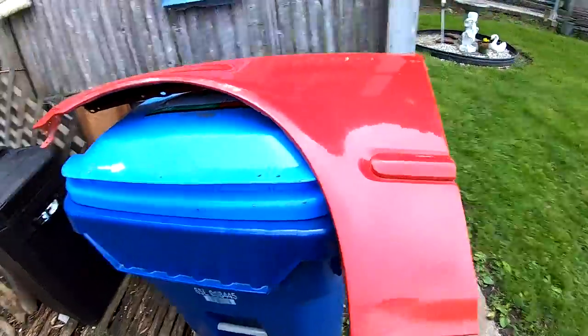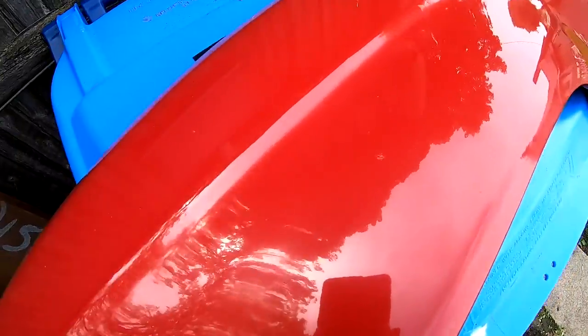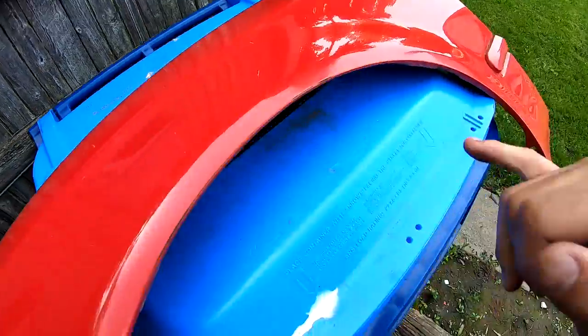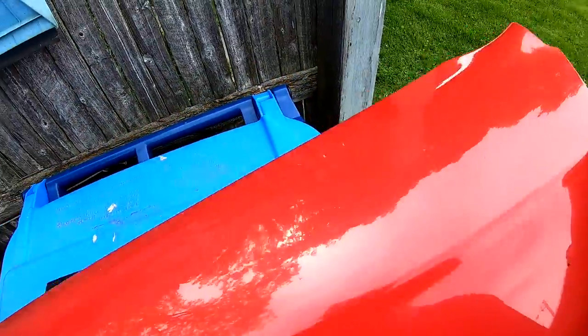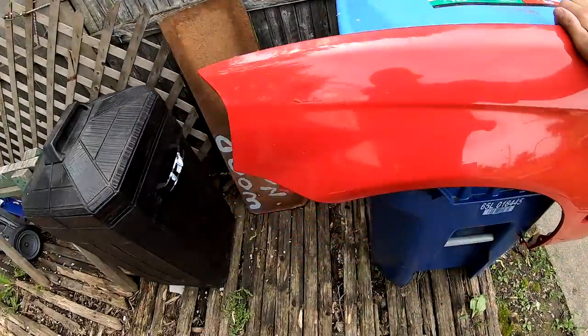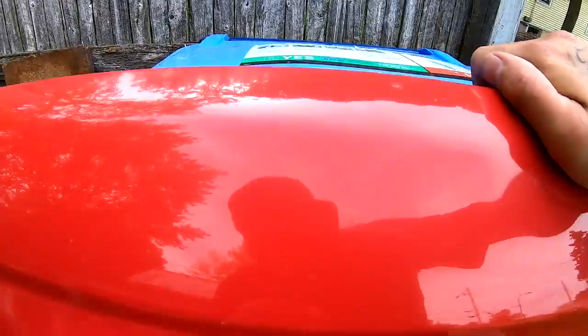So the fender is on, and yes, this is also a Rust-oleum paint job that's on this. It's kind of dirty, but you guys can see that it is still shiny under there. This is a year old, and this is what it looks like — it still has gloss and everything.